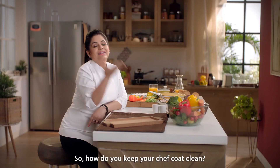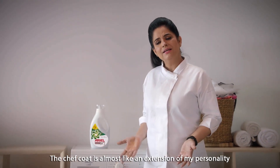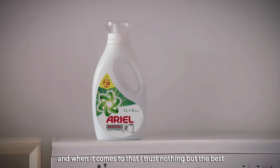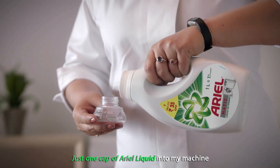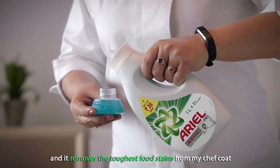So how do you keep your chef coat clean? Come, I'll show you. The chef coat is almost like an extension of my personality and when it comes to that, I trust nothing but the best. Just one cap of Ariel liquid into my machine and it removes the toughest food stains from my chef coat.